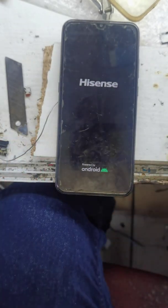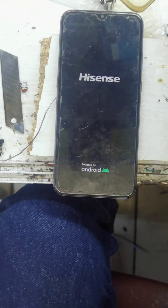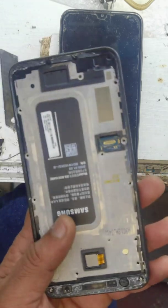Just wait now — it's going to switch on now. Don't press any key, just be patient.